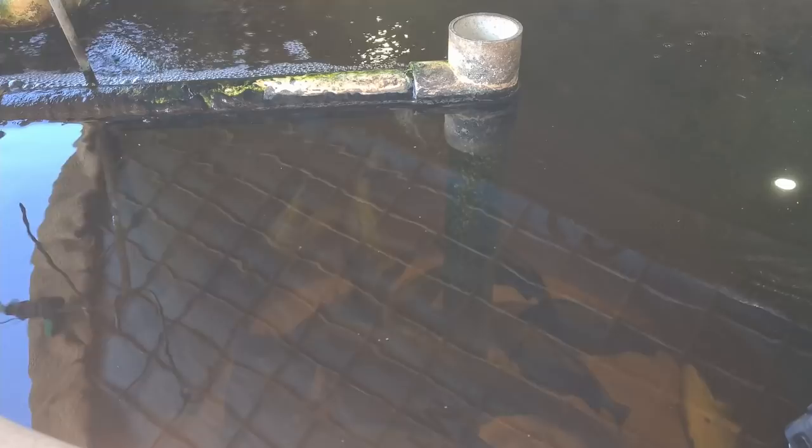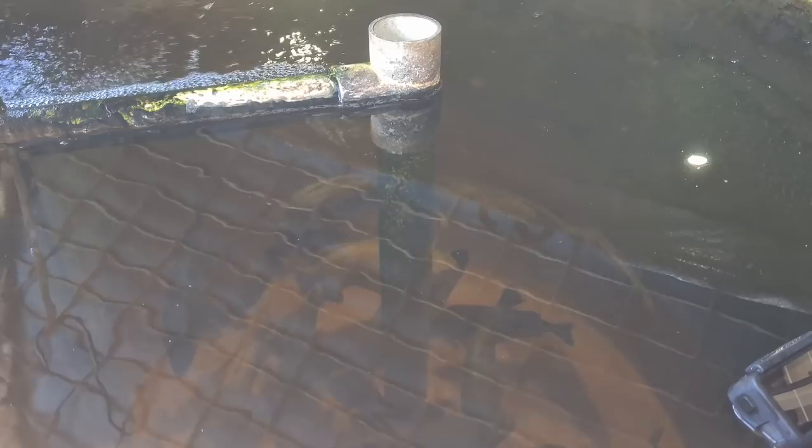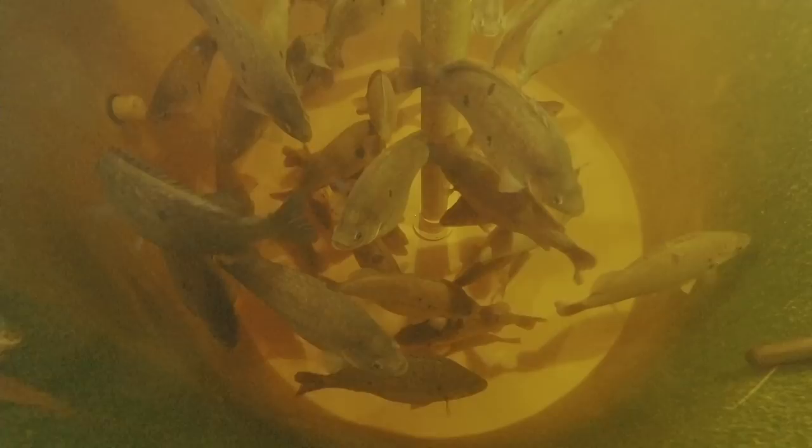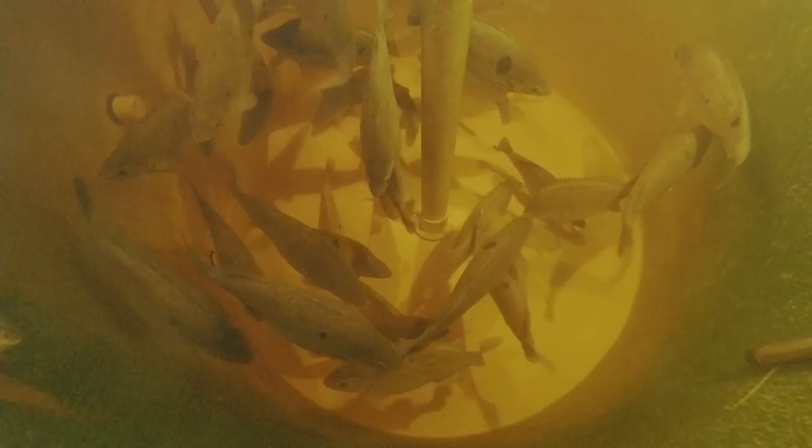We'll start off with the fish. These fellas here are the Australian native jade perch, also called the baku grunter. They're a warm climate fish so they don't really like winters, although they can tolerate them as long as the water's kept at the right temperature. Some of them down there would be well and truly over the 500 gram or one pound mark, and a few of the smaller ones probably have a month or two to go once they start feeding again.